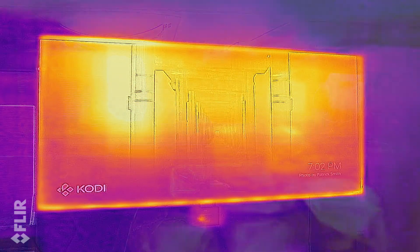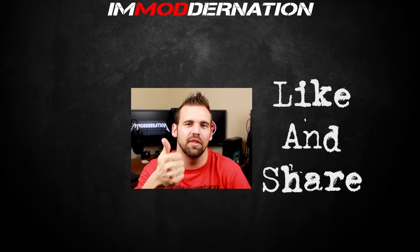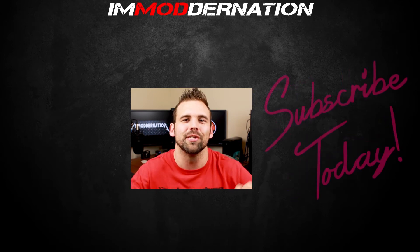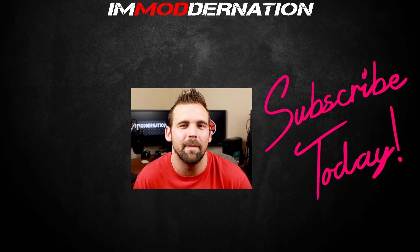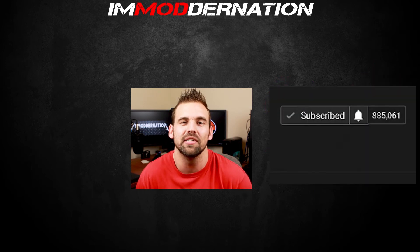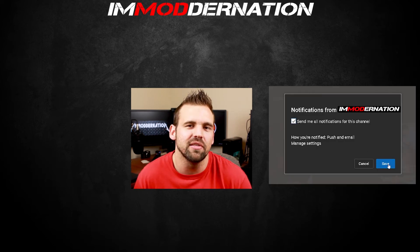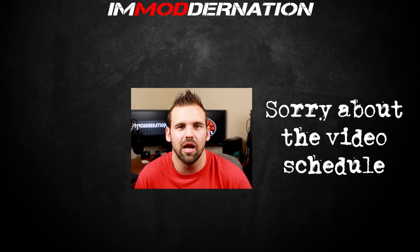So thanks for checking out my unboxing and first impressions of the FLIR One Pro thermal imaging camera. If you enjoyed this video, make sure you hit the thumbs up and share the video. Join the modern nation and get subscribed today by clicking on the subscribe button below, and make sure you click on the bell icon to get notified the moment I release new YouTube videos. It's been a couple of weeks since I've released new videos — I've been incredibly busy, but I'm going to have more videos coming out soon.